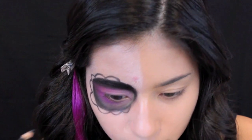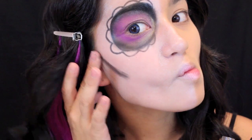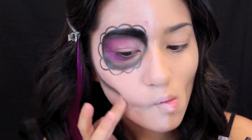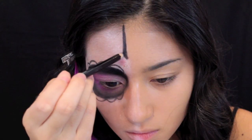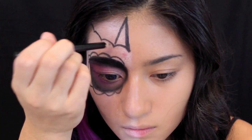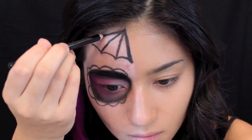With this creamy jumbo pencil from NYX in Black Bean, I'm creating a contour-type look for more sunken-in cheekbones, as opposed to a flat face. Then I'm using the same NYX pencil to create a spider web type effect on the top of the forehead.